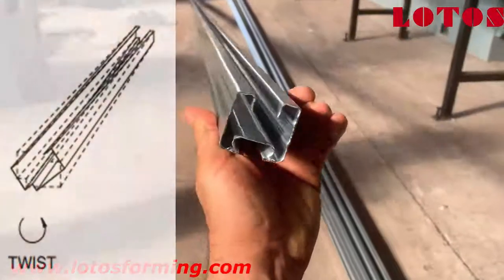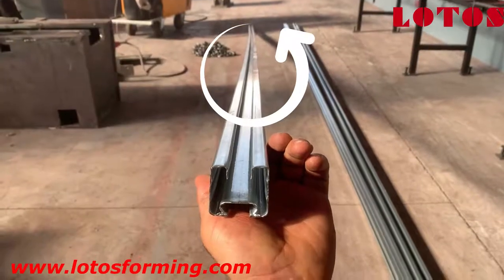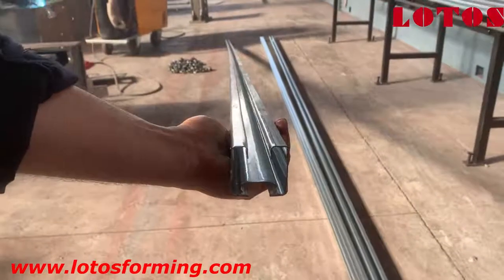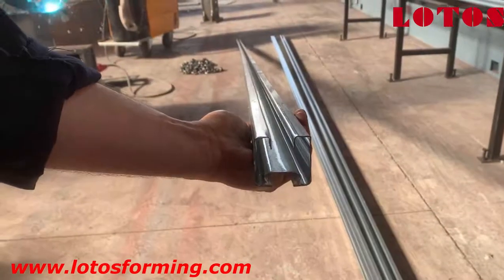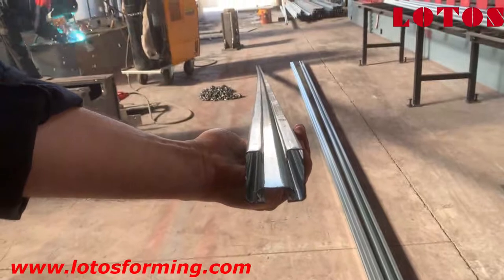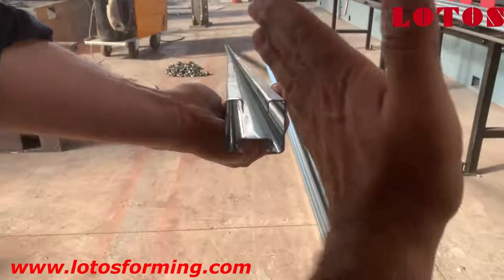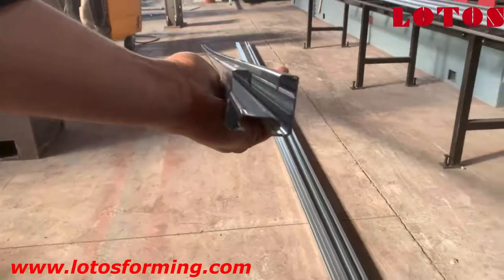The product coming out from our machine has a little twisting problem. If you look at this line, you can see the profile has some curving. From this direction you can see it curves to the left. Now it is more clear from this side — once you align the profile, it is bending and moving to the left side.